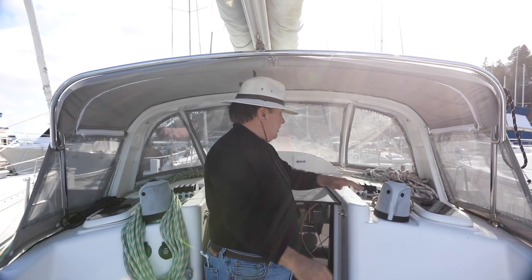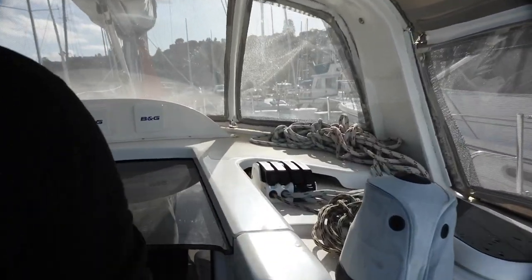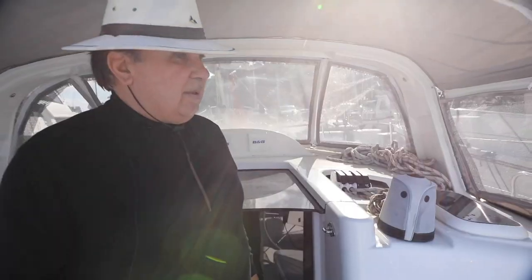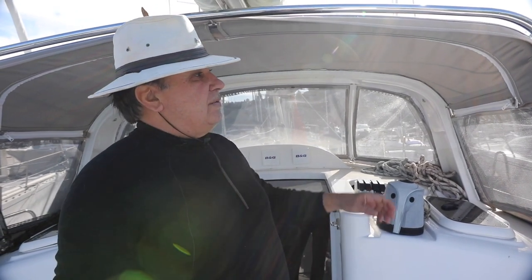She sails really fast. There are all the clutches up here — one set here, one set on the port side — that operate and lock all the lines. Before we go down below, we're going to walk around the deck and review all the features of this boat.